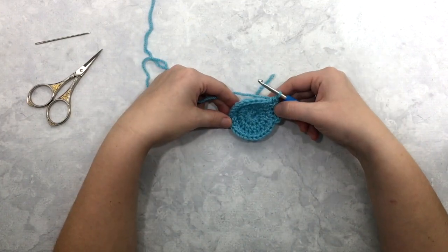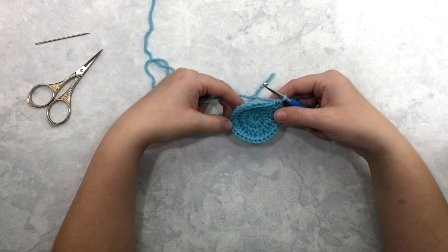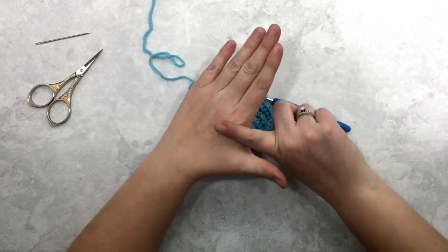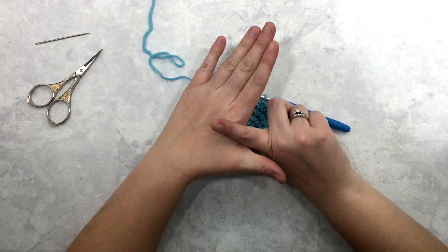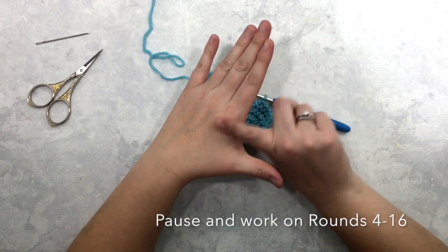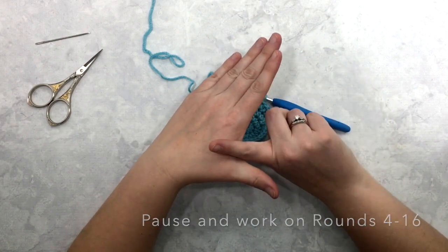I'm going to go ahead and complete rounds four through sixteen — this would be a good time to pause and work on your own mitten. I'll also mention: if you need to make your mitten longer or shorter in the fingers, by the end of round sixteen you want it hitting about here on your hand. If you need to add or subtract rounds, now would be the time to do it to adjust the length for this top finger portion of the mitten.